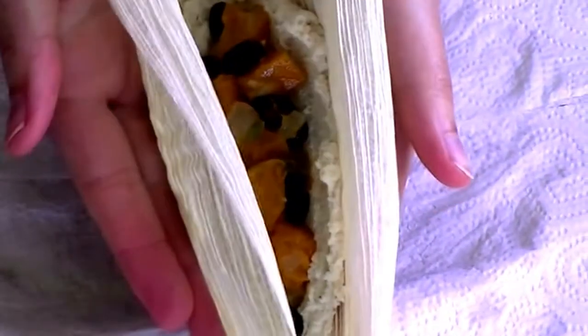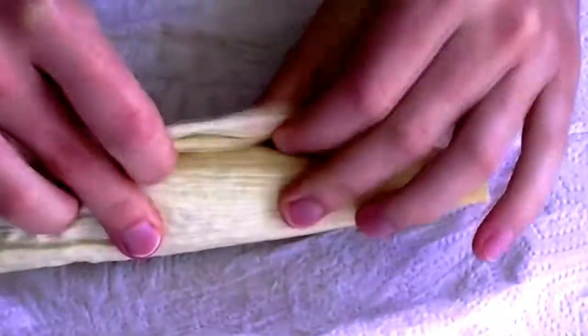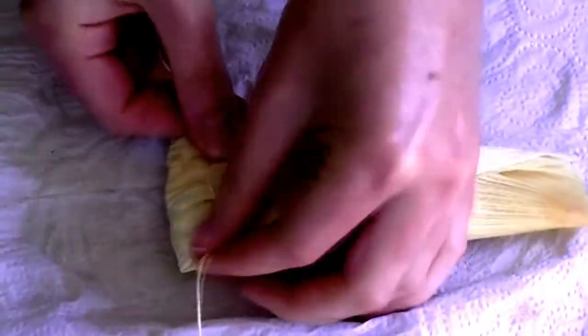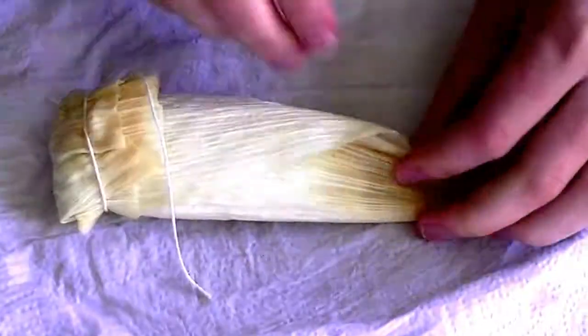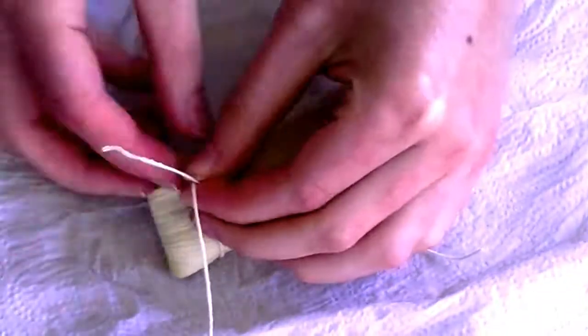Try not to overstuff it, and very carefully fold the tamale shut, encasing the filling in dough. You have several options for wrapping up your tamale at this point. I like to use cotton string because I'm a control freak. You could also use extra strands of corn husk, or simply fold the thing in such a manner that it doesn't need to be tied shut. Google and trial and error can lead you to the technique that best suits your needs and level of dexterity.